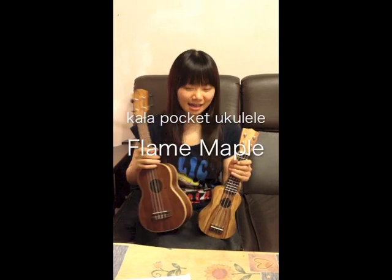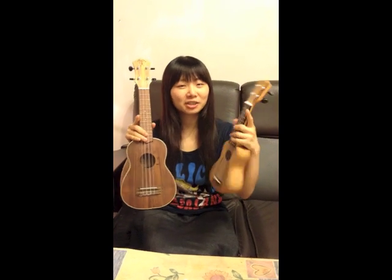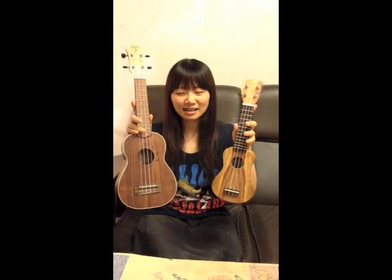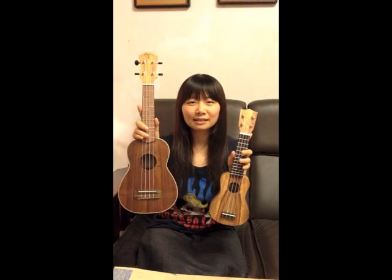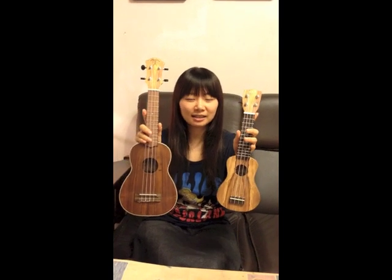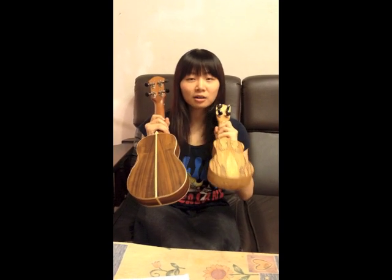Hello everyone, we are in ARTS and I'm trying to introduce this new fabulous color pocket ukulele to you guys. You can see this one is a new normal ukulele and it's normal size. And this one is the color pocket ukulele. From the back you can see the pocket ukulele has a really unique mark.